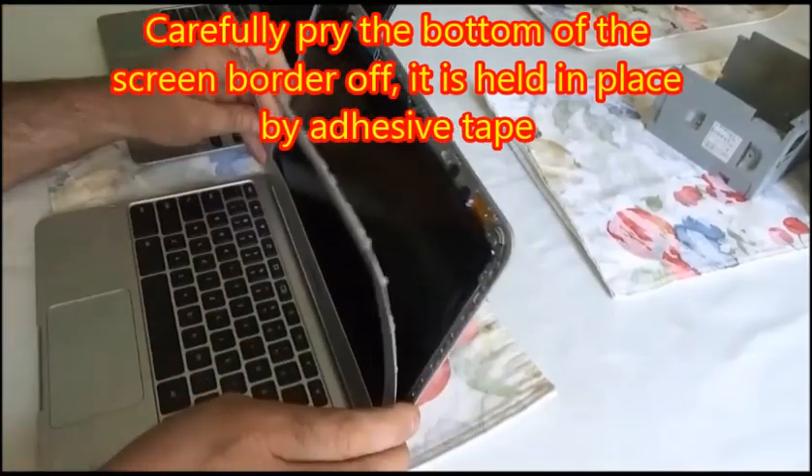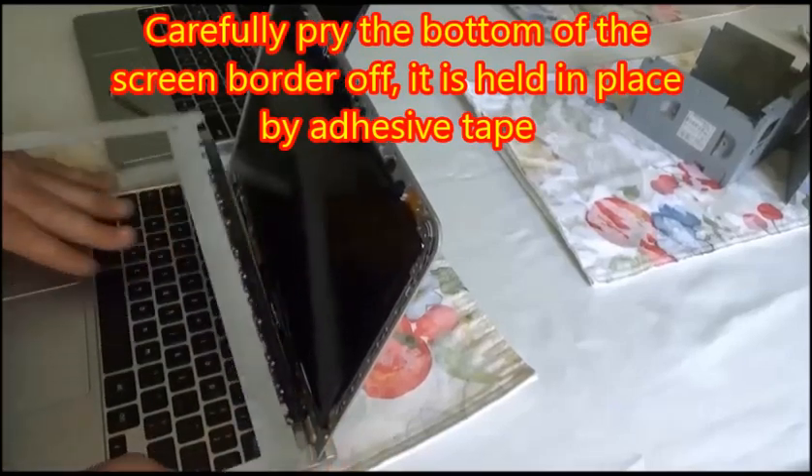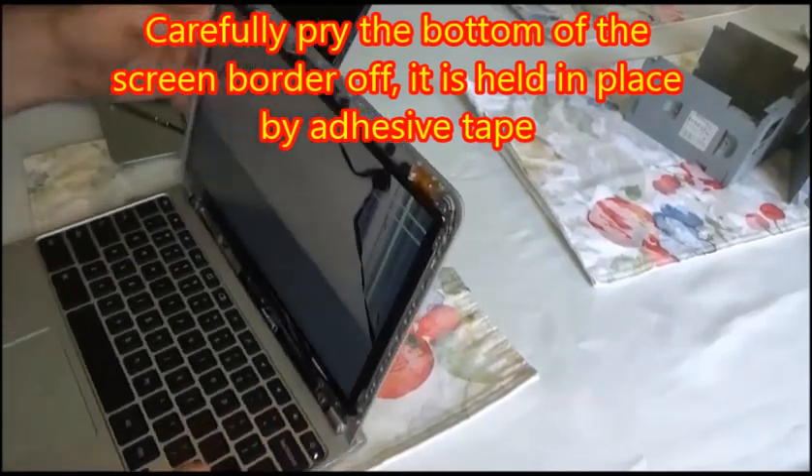Once you get to the bottom, you're going to carefully pry it off the screen. It's held on with adhesive tape and a couple of little clips.